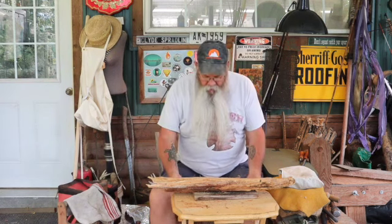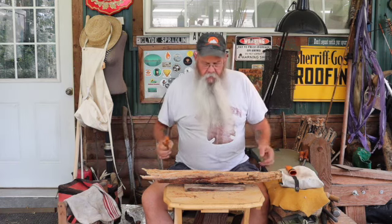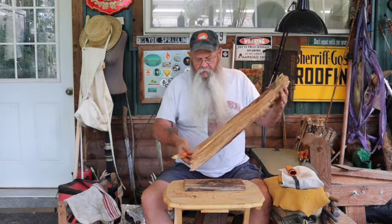Alright, happy Fatwood Friday my friends! I'm gonna try to get this done — I tried a little bit ago but the neighbor was playing with a mower. So I got a piece of fatwood here.